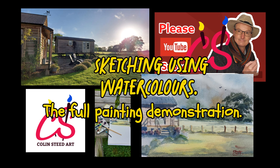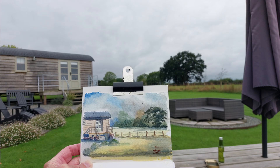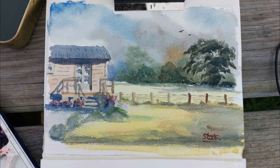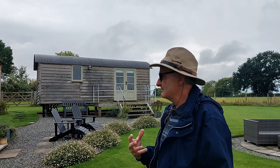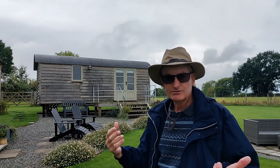Today I'm sketching Planare at Mole Hill Hut in Herefordshire. Even on a dull day like this I never tire from painting skies, and particularly the lovely Shepherd's hut that we're staying in this week. Look at the drama in the sky!